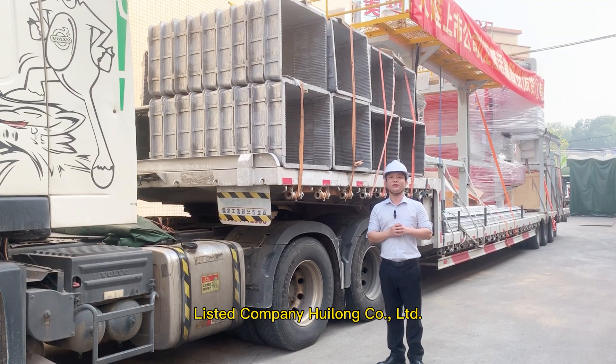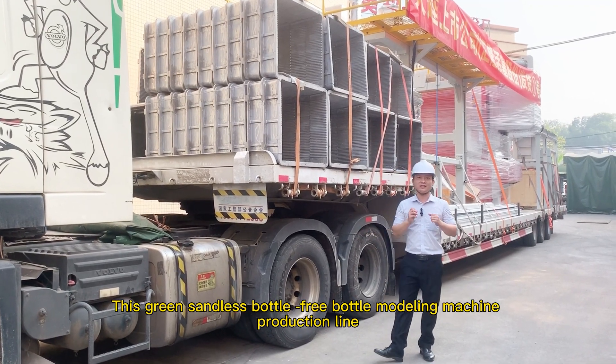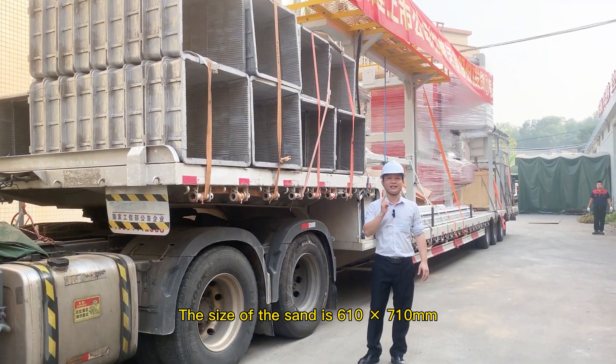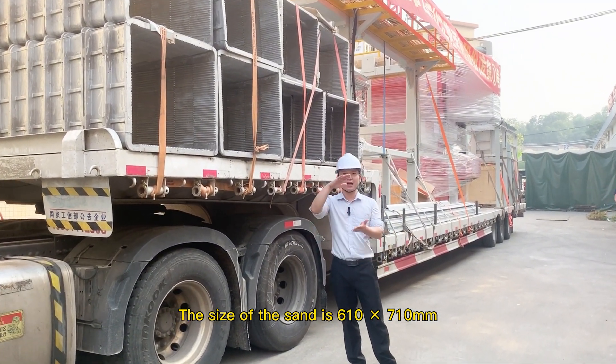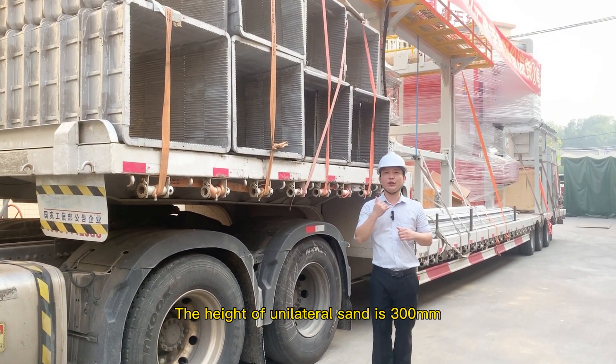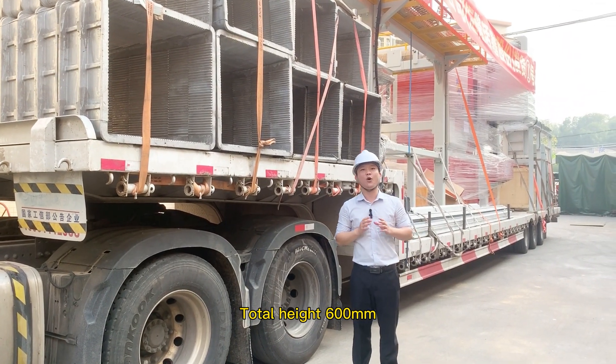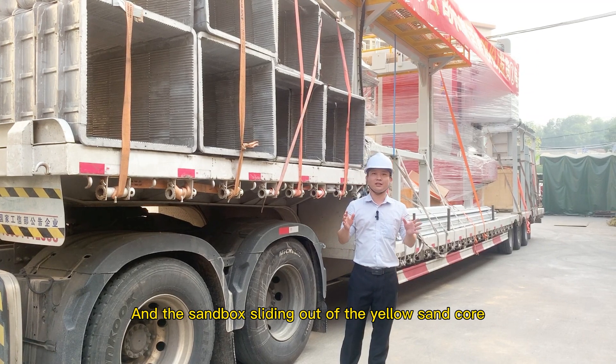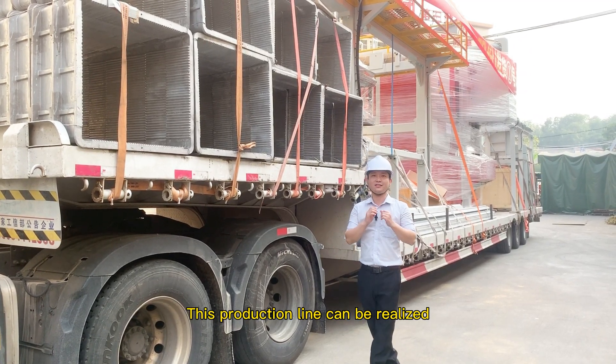We are shipping to listed company Hulangco Ltd. This green sandless bottle-free molding machine production line has a sand box size of 610 x 710 mm, a unilateral sand height of 300 mm, total height 600 mm, with a sand box sliding out of the yellow sand core.